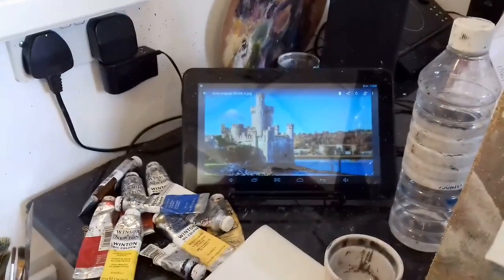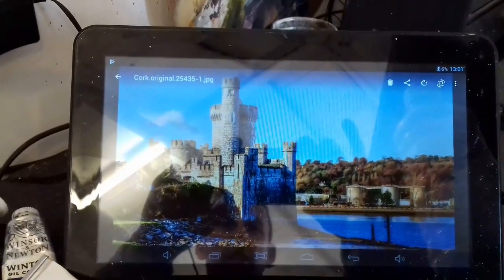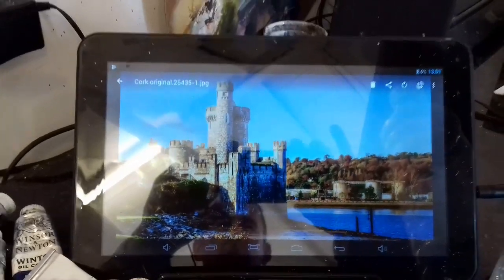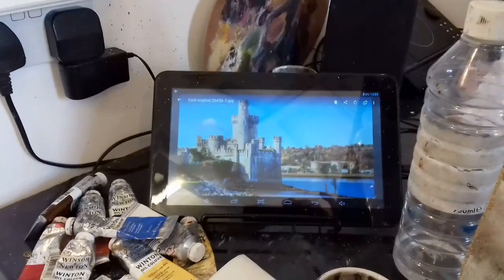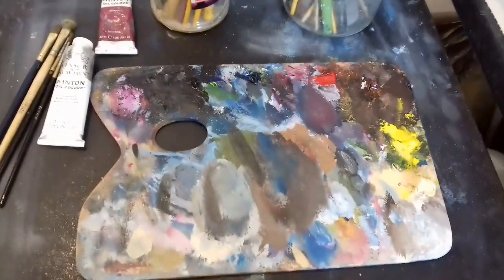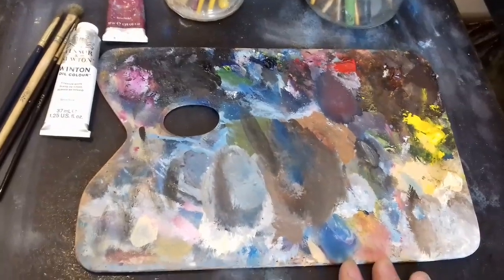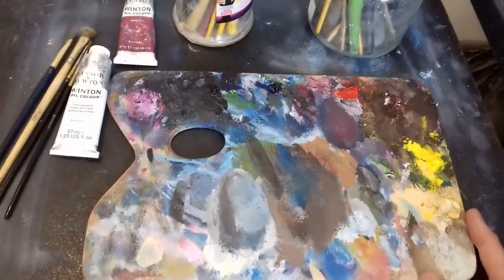Down here is the photograph I'm going to be painting from. There's a terrible reflection on the tablet, but you can see it's a lovely castle by the river. There are some factories in the distance and a rocky area in the foreground — there's going to be a nice bit of work in this. I'm going to be changing colors; I'm not following the photograph's colors. I want this nice and bright and colorful with lots of complementary colors. This is my palette — a standard small wooden palette I've had for many, many years.